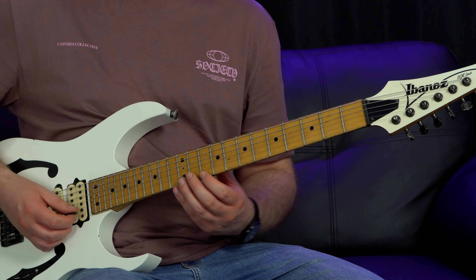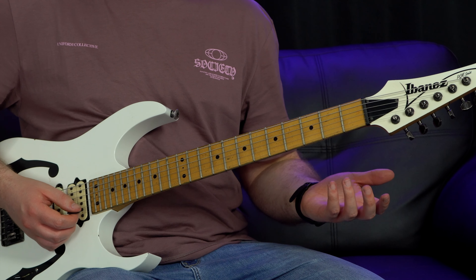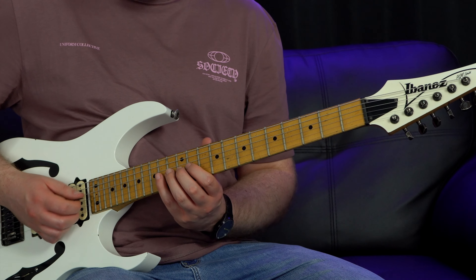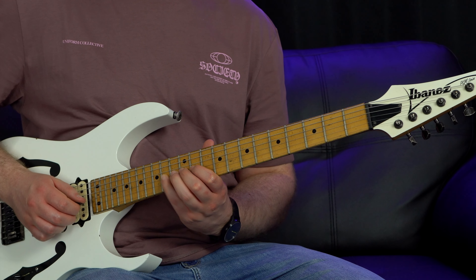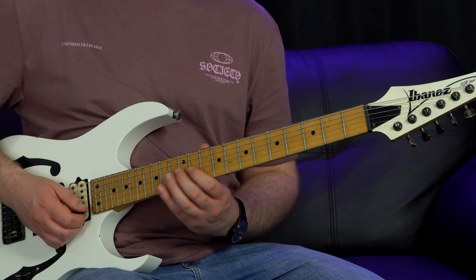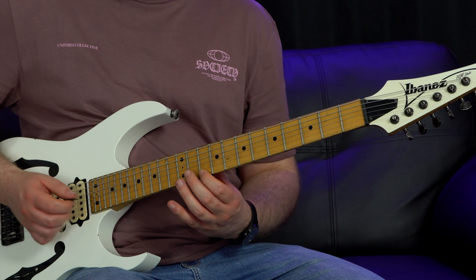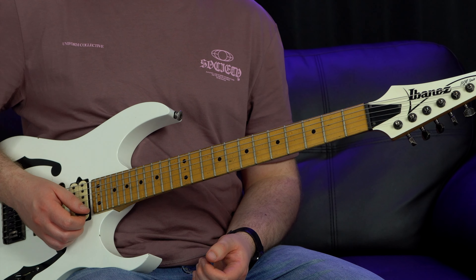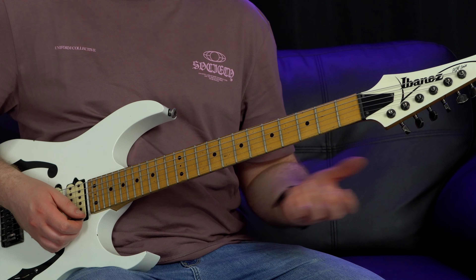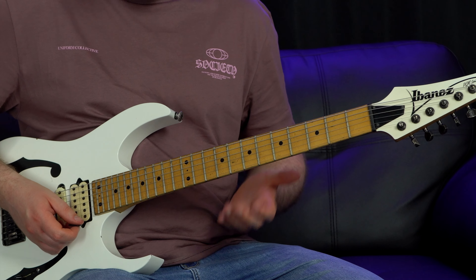Now we move up to the 10th fret. The picking patterns and string skipping are exactly the same - we're just changing the frets. So 10 on the top string, string skip to the third string, 14th fret, pick it, pull off to 12 from 14, pull off to 11, hammer on back to 14 from 12, then repeat that whole thing again - 10 again, 14 again. What's different here is instead of using the third finger on the fretting hand we're using our second finger.